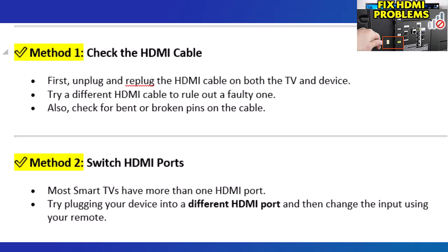Method 2: Switch HDMI ports. Most smart TVs have more than one HDMI port. Try plugging your device into a different HDMI port and then change the input using your remote.